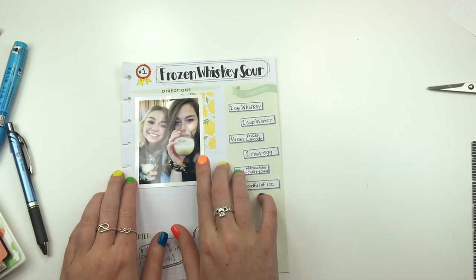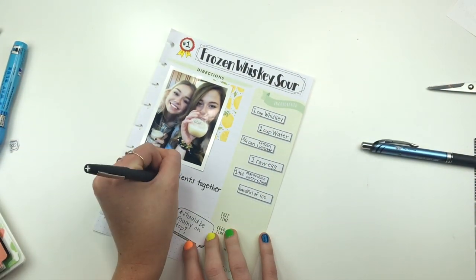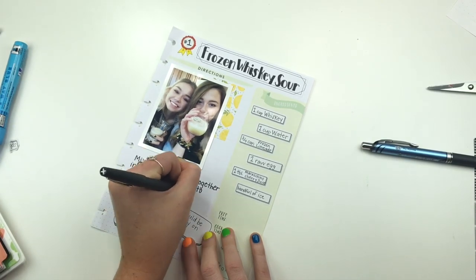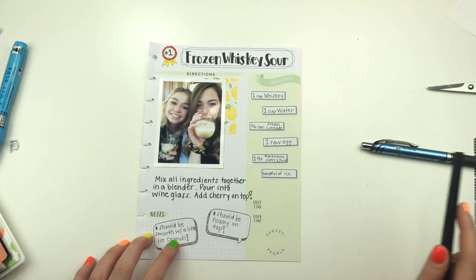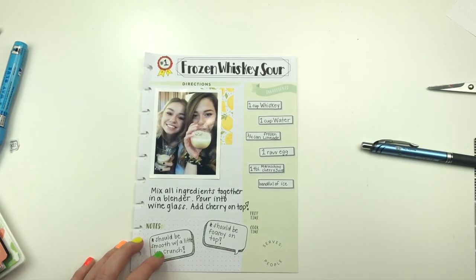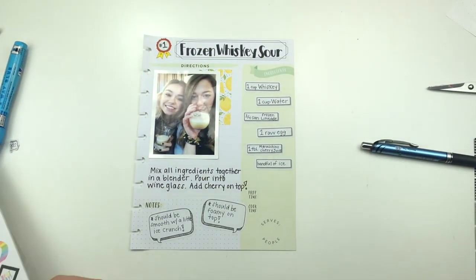I need to write the directions. Mix all ingredients together in the blender. Pour into wine glass, add cherry on top - easy enough. So looking at this, this is hideous - we're going to keep going. So for serves, this serves about four to five people - so we'll just do it serves five people. Oh, it's kind of cute!